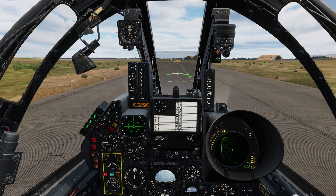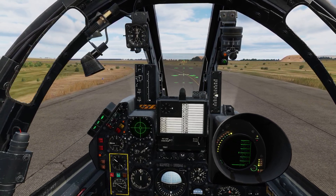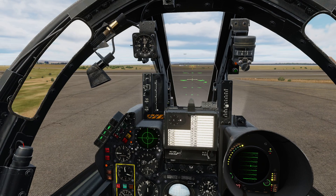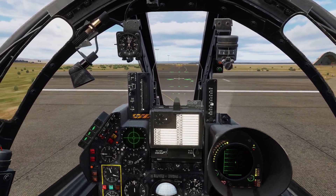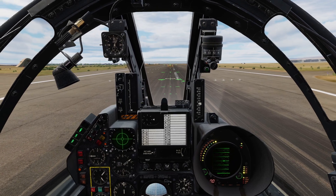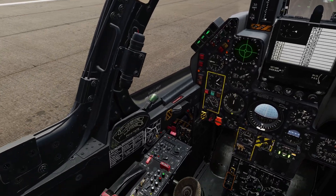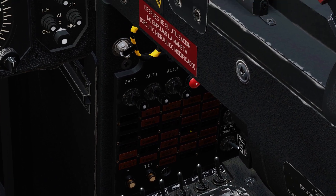As we approach this turn, we'll throttle down and allow ourselves to roll towards it. Only use your toe brakes if you absolutely need to — at these speeds you should be able to gracefully turn into them. Mafraq Traffic, Reaver taking active runway 31 for an immediate northwest departure, Mafraq. Once lined up, we'll apply our toe brakes and extinguish the taxi light, and also set our anti-collision lights to fixed by moving this switch into the down position.